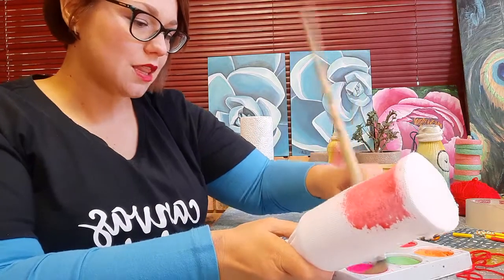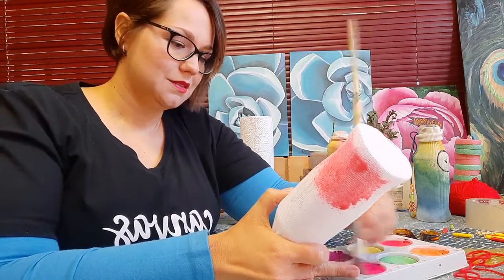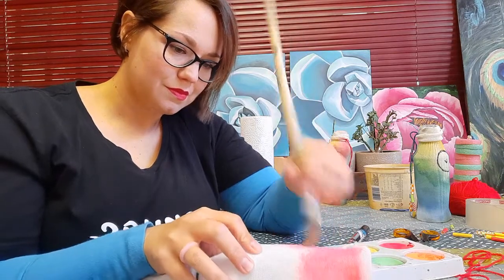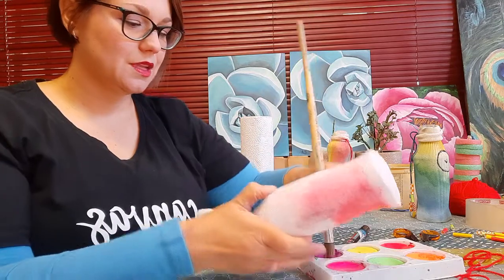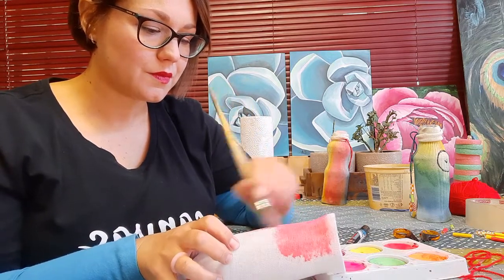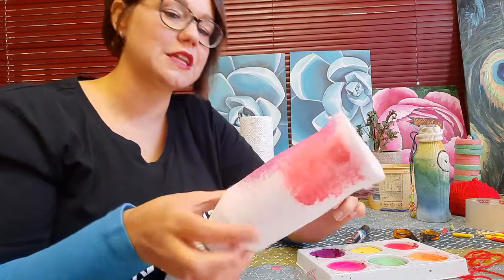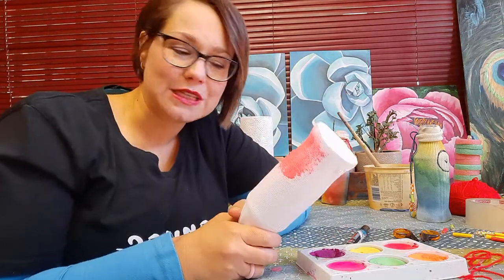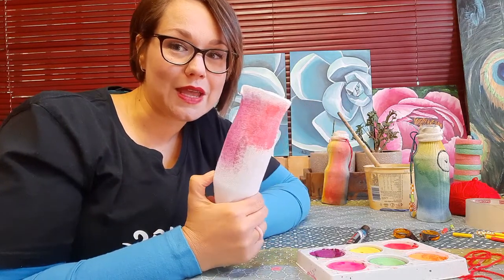I'm putting some pink on there — make it nice and bright, some more pink. Let's move on to some purple. The colors don't show nicely on the video — I wish you could see these neons, they are gorgeous. So what I'm going to do now is finish painting. I'm pretty sure you don't want to sit there and watch me painting, so I'm going to cut the video, finish painting my bottle, and then we'll carry on when we're done.